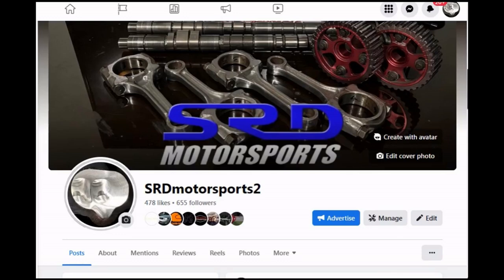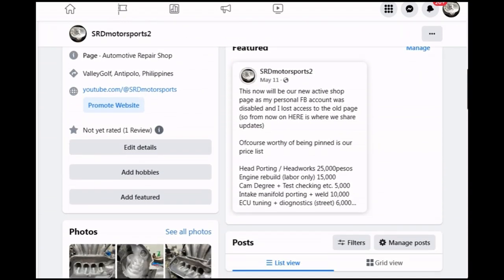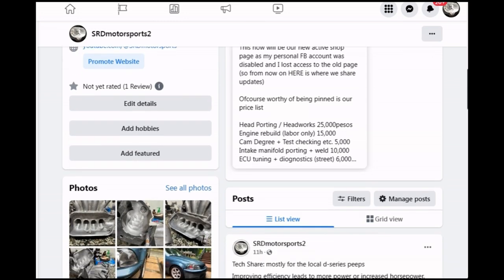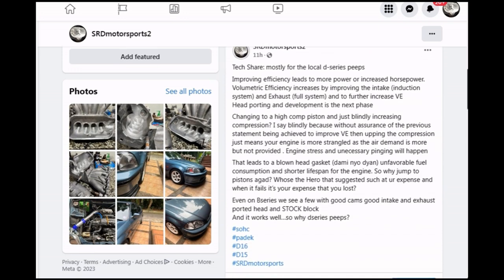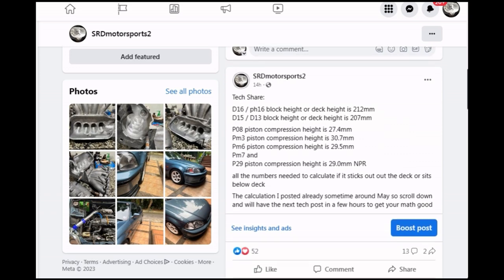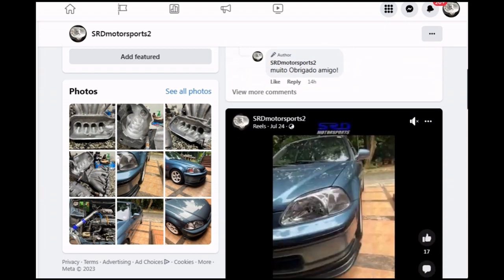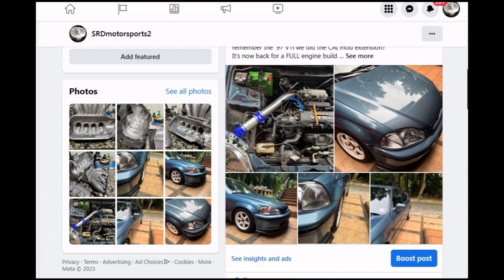Our new page is up and running. The old page is still up, which is why this one has 'number two' in SRD Motorsports — I couldn't register a different name because my Facebook account got hacked. We have a price list for basic work like port work, engine labor, and all that. We also discussed why some people put in pistons without improving anything else and end up with pre-ignition, and how to get the proper deck height calculation based on the compression height of each piston on the D-series. Like and follow the page, feel free to comment, and I'll try to answer as accurately as I can.